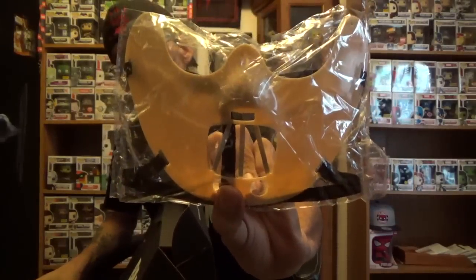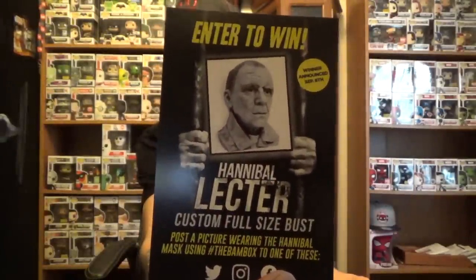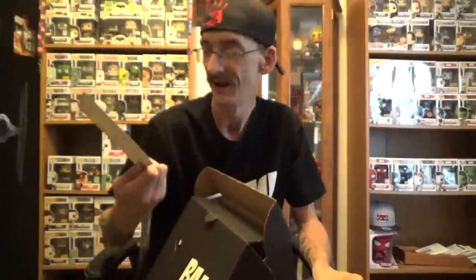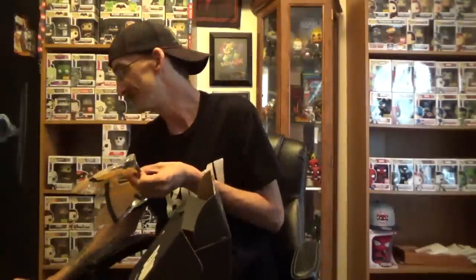This is what I didn't want to show right off the bat, but — Hannibal Lecter freaking mask! Now that I showed you, you can enter to win the full-size bust by taking a picture wearing the Hannibal Lecter mask. I don't know how well I was looking at that, but I'm gonna do it — of course I'm gonna do it.